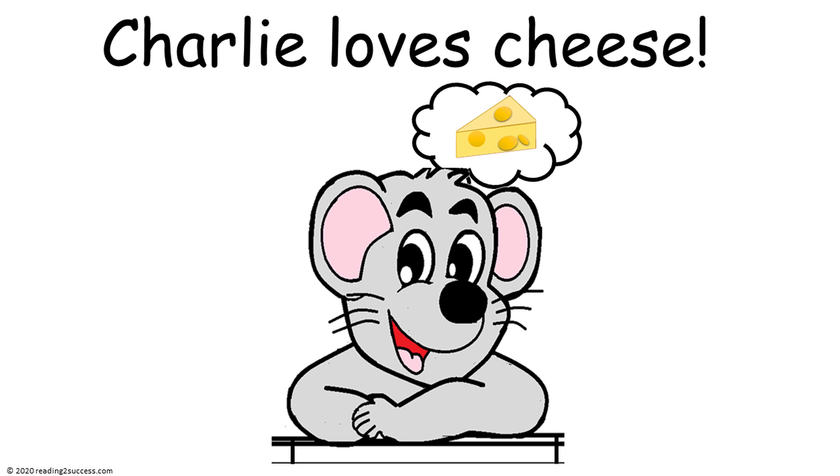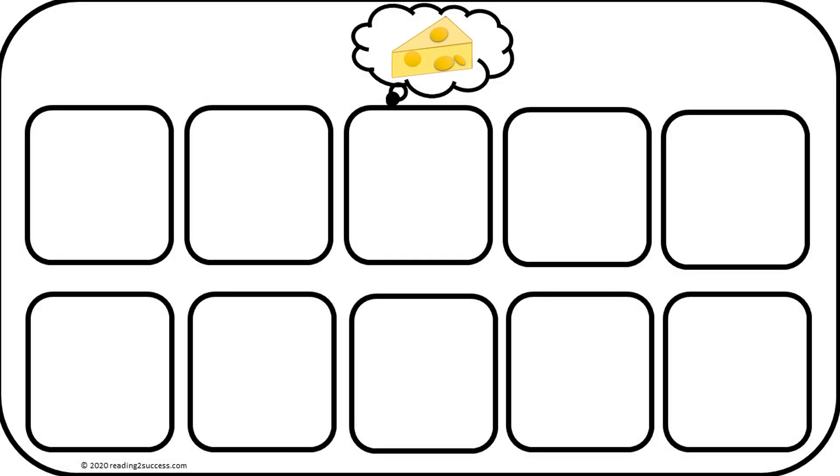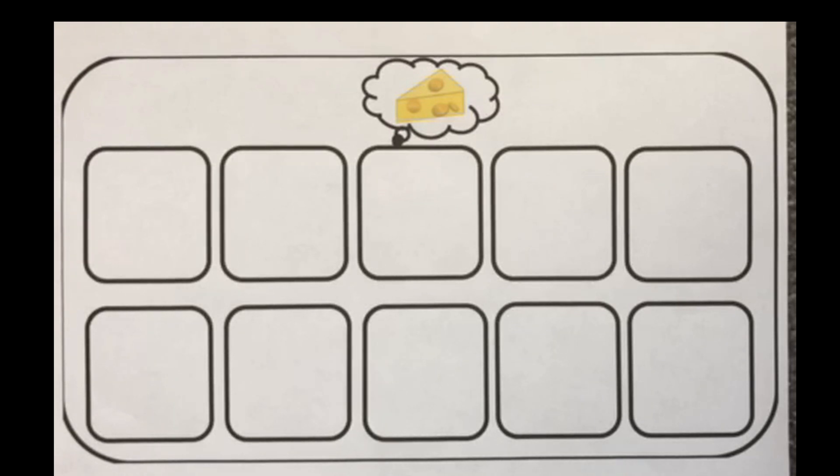Now introduce kids to our new friend Charlie. Charlie loves cheese. He dreams about cheese. And he is always excited when his base 10 frame is full of cheese. So let's make Charlie happy and fill up his 10 frame with 10 slices of cheese.